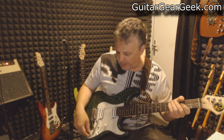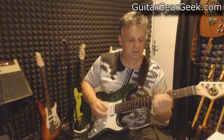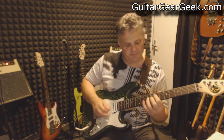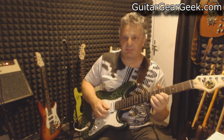If I put the pickup in parallel instead of series, the difference is going to be bigger because the sound of the pickup is brighter. This is the mid boost, then in the middle, and the bright boost.